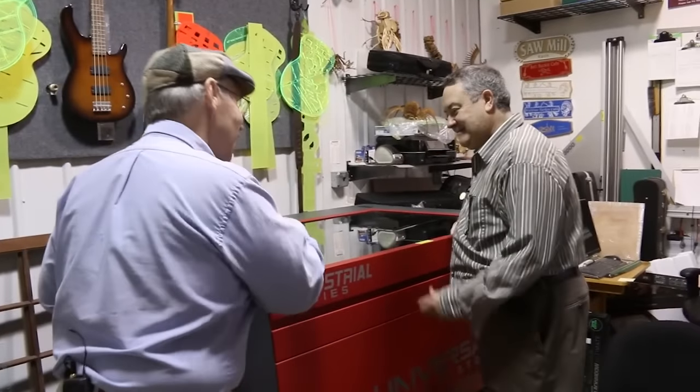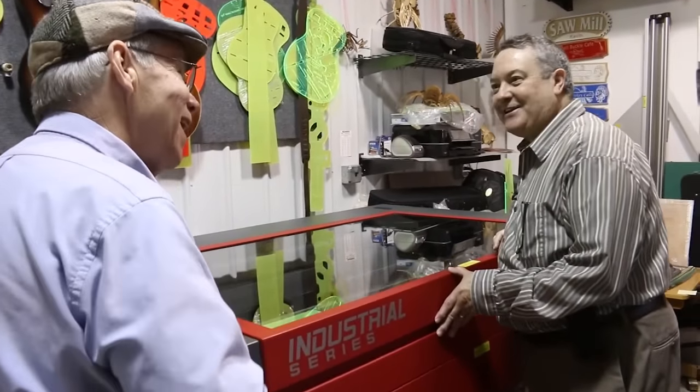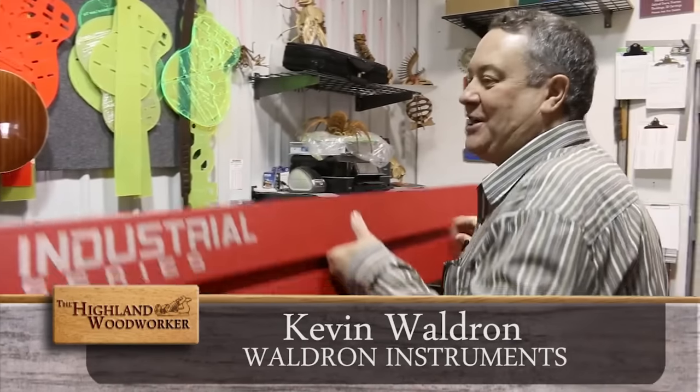Making a guitar is probably on many woodworkers' bucket lists. I'm ready for some CNC and some laser. Let's go see my dad — he can walk us through all the ideas that go along with it. Hey Kevin. This looks like a laser show — tell us about it. It is a laser show. Let me open it up and show you.